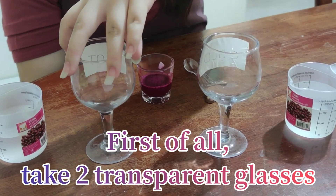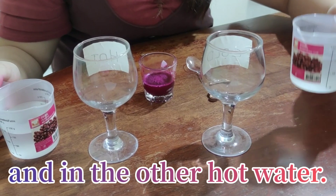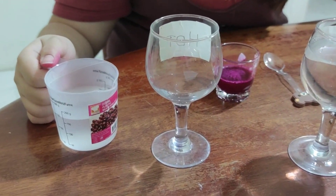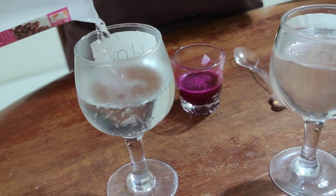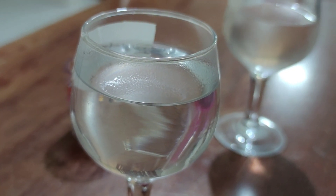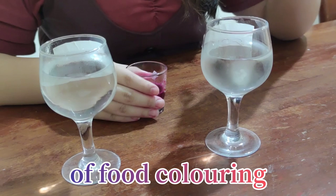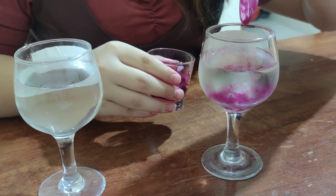First of all, take two transparent glasses and fill them with water. In one glass, pour the cold water and in the other, hot water. Then, drop a few drops of food coloring in each glass. Three to four drops are enough. Don't put too much food color.